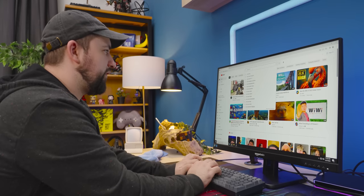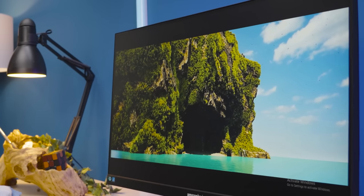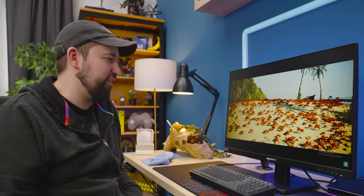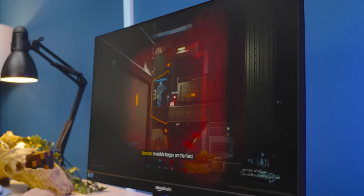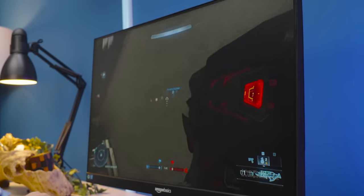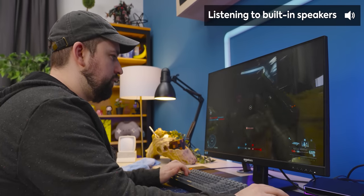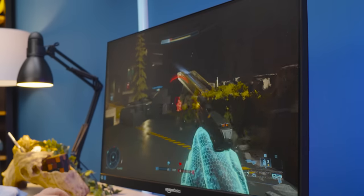We're going to listen to a crab rave because this thing has some speakers — I don't know if they're good or not. Okay, there's basically no bass, but there's no sub — what do you expect? But honestly, that's not bad. The speakers are okay. Frankly, I wouldn't want to game with these — I'd rather use some headphones instead — but these aren't terrible. They definitely do the job in a pinch.